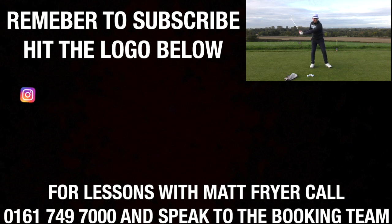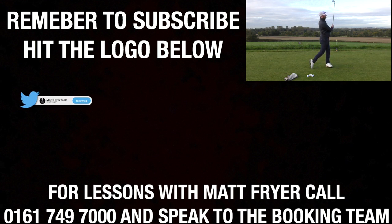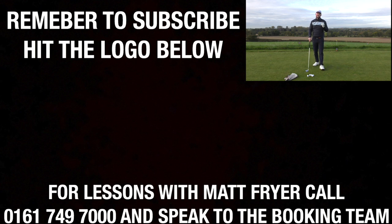Give that drill a go, see that you can get the wide golf swing, keep that width of the arc the same, and start crushing your golf shots. I hope you've enjoyed this lesson. Remember to hit the like button and subscribe so you don't miss any future lessons with me, your coach Matt Fryer — I'll see you in the next lesson, thanks for watching.